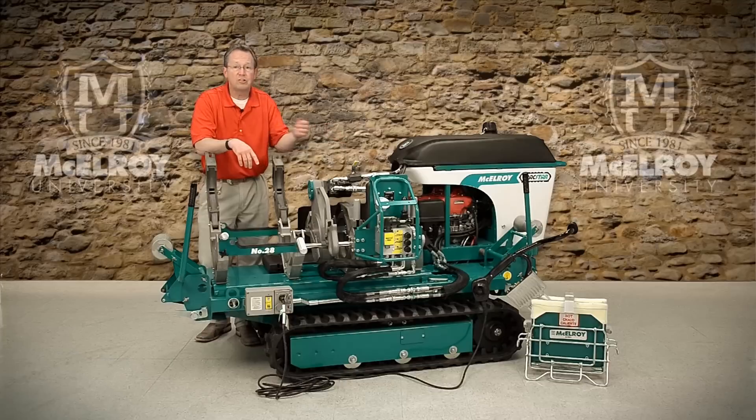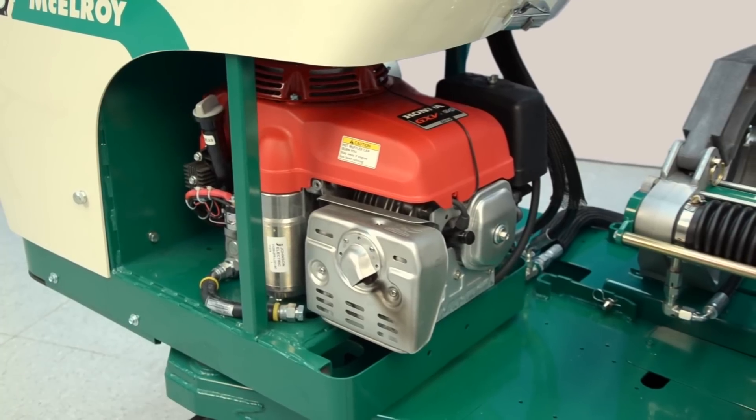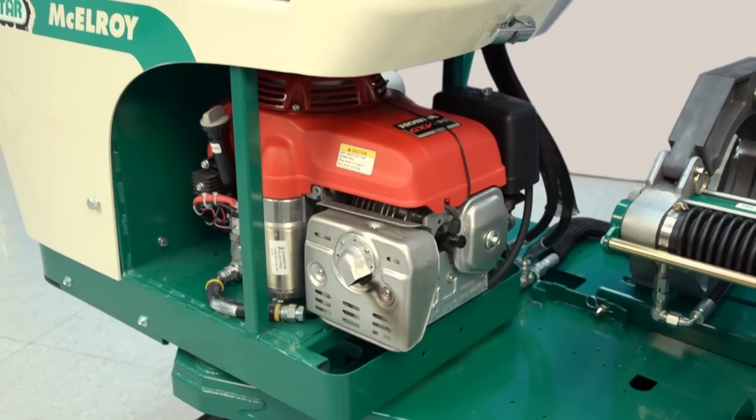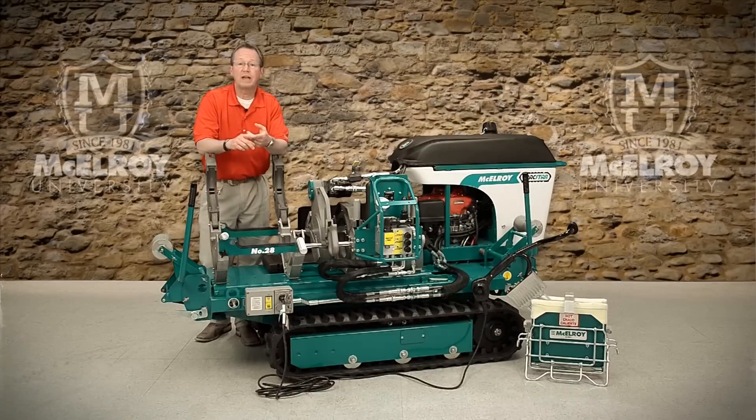The engine is a powerful Honda gasoline engine mounted on vibration isolators that help cushion the engine vibration, with a 5-gallon fuel capacity, which allows you long run times on the job site. These machines are also available on diesel-powered track vehicles, dubbed as the Super 28 and Super 250.